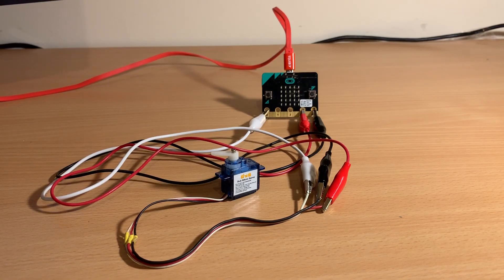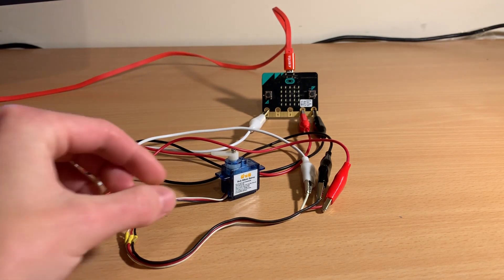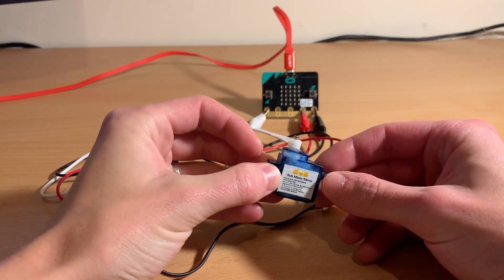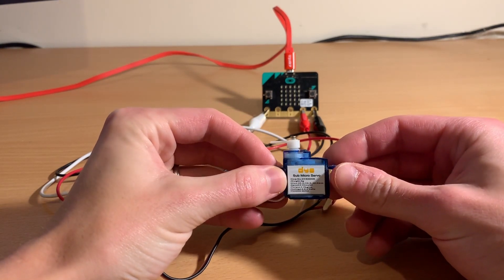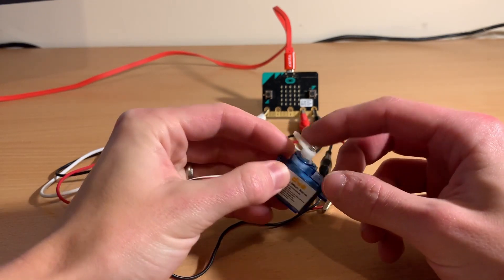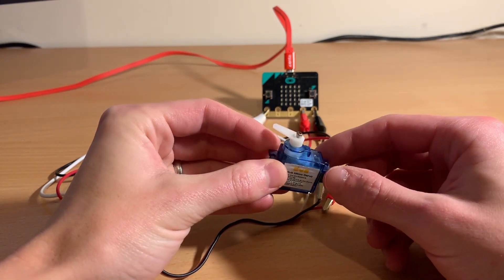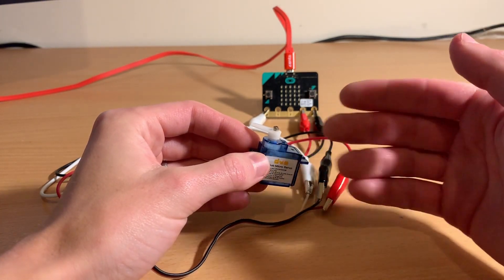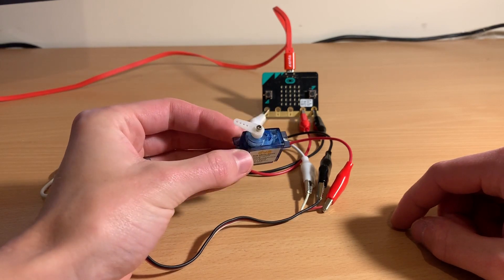As one of the projects in this module we create an elastic band powered car, but we've also looked at how we could power the car using a microwave. As part of a solution we've looked at something like this — a micro servo, which is used in things like model planes or model cars. The difference with this servo is that it continuously rotates, unlike most servos which go 180 degrees and turn back.